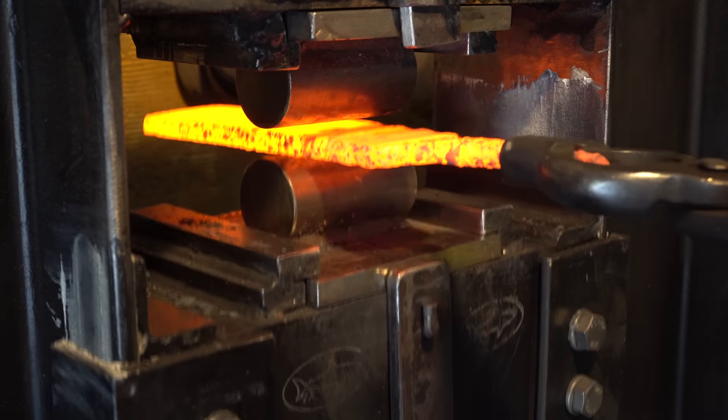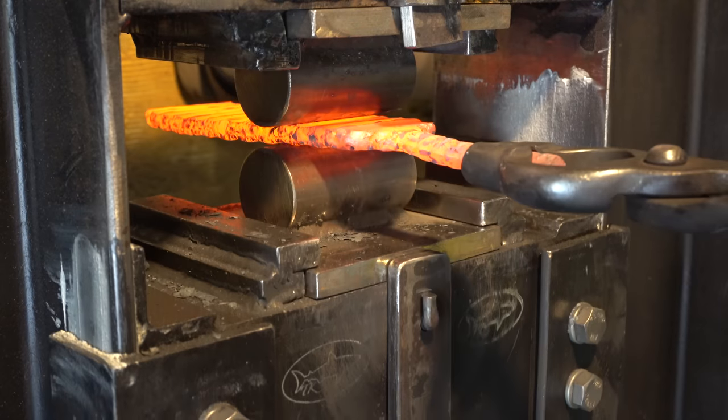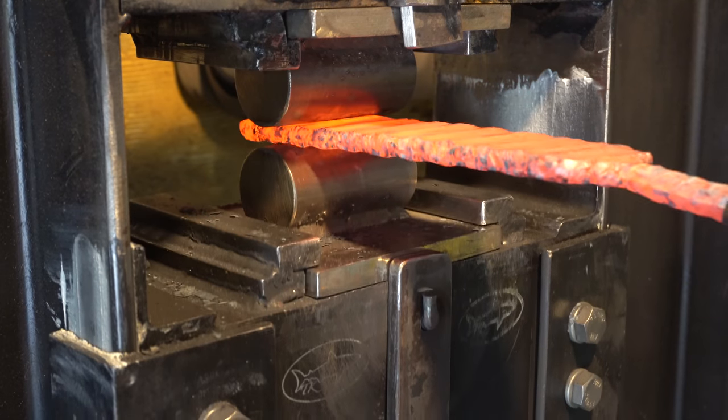Many people ask me how I get such a cool pattern in the copper. This is how: these aggressive rounding dies. Every time you press down, that's going to create one of those little valleys.